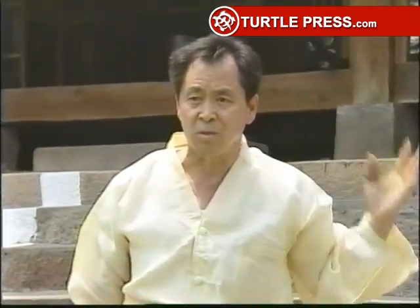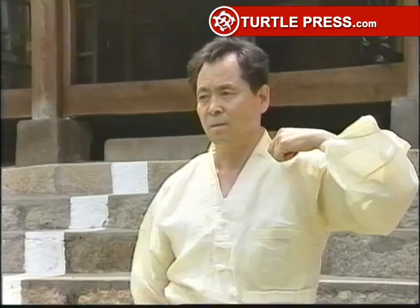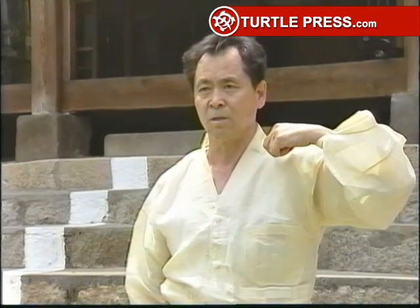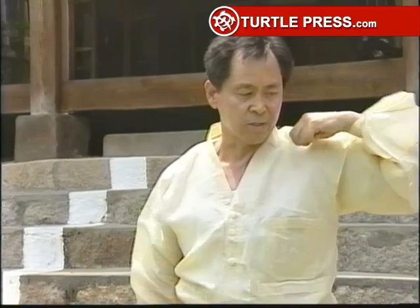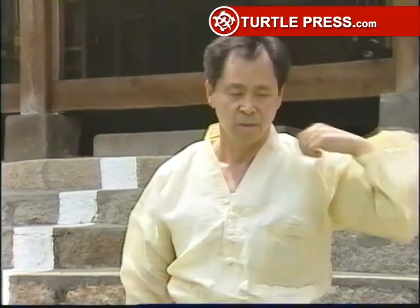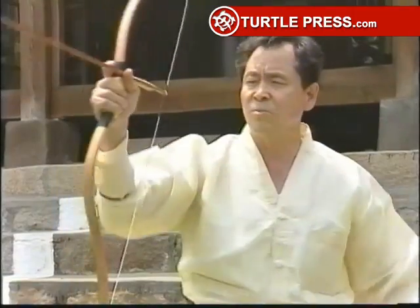So if you pull the pulling hand too suddenly, you will lose the balance of the force between the pushing hand and the pulling hand. Therefore, you will miss the target. My advice for you is to bring your pulling hand gently and gracefully after you release the arrow.